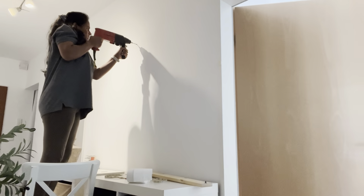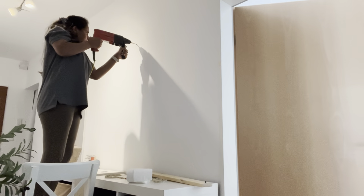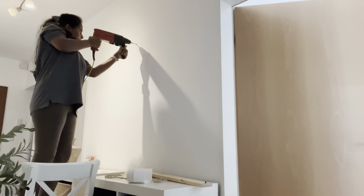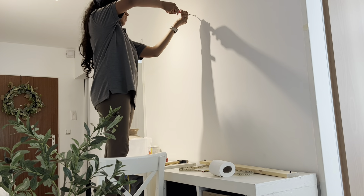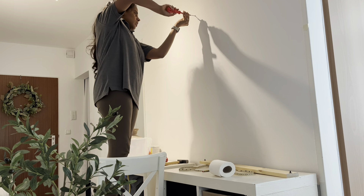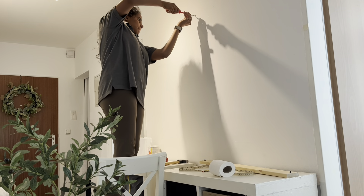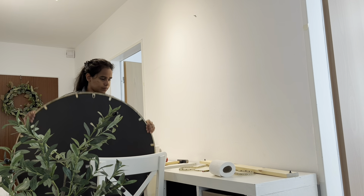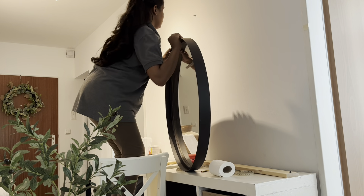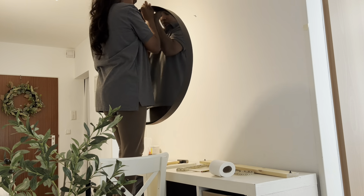The first step I did for the entryway is drilling a hole to hang our huge 80-centimeter-wide mirror. As the mirror was weighing nearly 8 kilograms, I had to use a number 6 dowel with a screw and fix it on the wall. The mirror is really huge — I was hunting for a big mirror for our entryway to give an illusion of a bigger space.